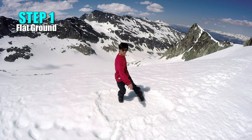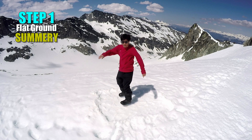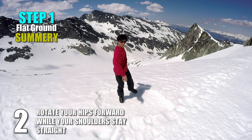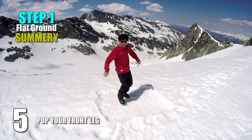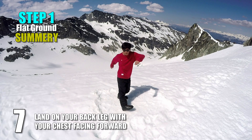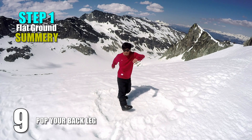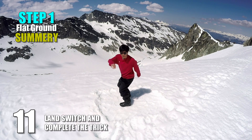Keep practicing this until you can do it without thinking and the movements become automatic. Let's review what you've learned in Step 1: 1. Pop your legs. 2. Rotate your hips forward while your shoulders stay straight. 3. Land your front leg while your lower body rotates 90 degrees. 4. Extend your back leg. 5. Pop your front leg. 6. Rotate your hips backside while rotating chest forward. 7. Land your back leg with your chest facing forward. 8. Extend your front leg. 9. Pop your back leg. 10. Rotate your hips forward while your chest is kept facing forward. 11. Land switch and complete the trick.